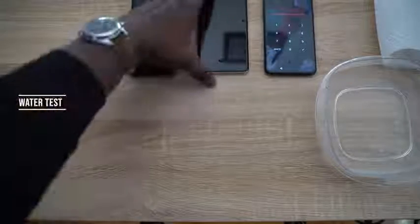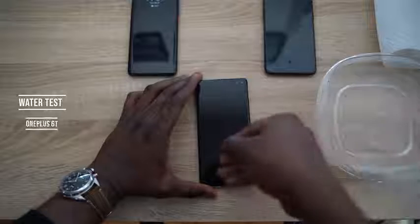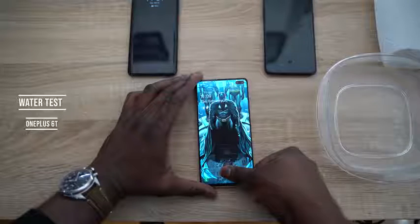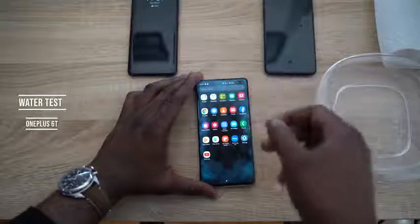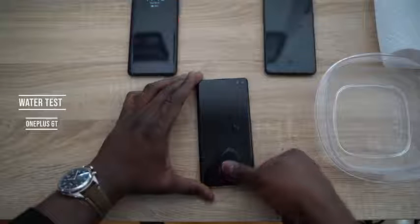The ultrasonic fingerprint sensor clearly works well in wet conditions. Pouring water directly on the screen of the S10 Plus — while not something you should normally do — simulates a splash scenario. With lots of water on the device, pressing the sensor still manages to unlock it. The ultrasonic sensor works even through water on the screen.